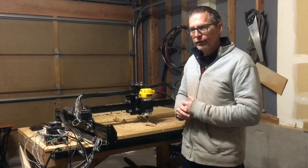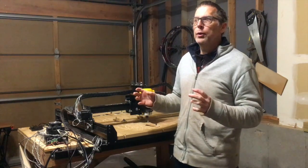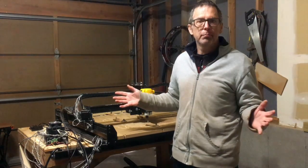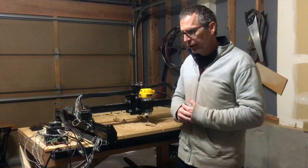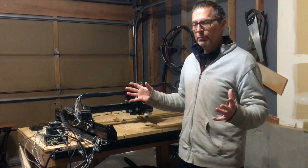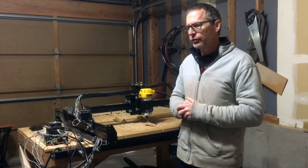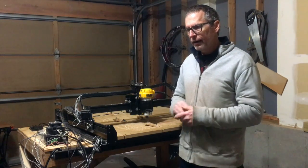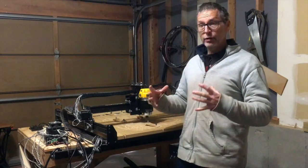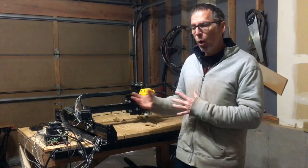As a one-man small shop luthier, to me mass production would be anything over say six or seven guitars a month. When you start getting into that 10 to 20 guitars a month range, you're starting to look at something that might be considered more of a mass production situation. And if that's the case, you really have to look at a pretty robust CNC machine to do that kind of quantity.